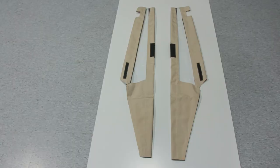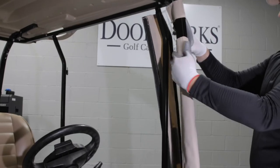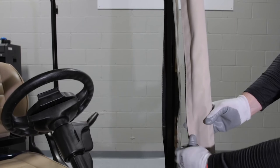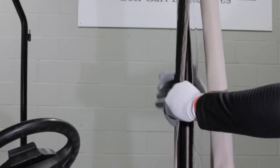You can now install the front side panels by wrapping around the front roof support and securing the hook and loop Velcro. Then, wrap the panel fabric around the front door post and secure the Velcro.